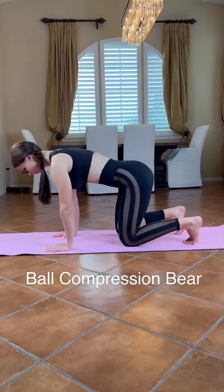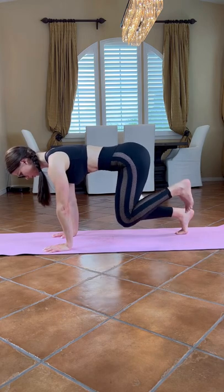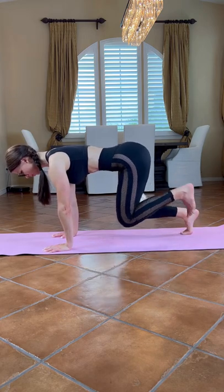Place a small ball between your knees. Exhale, activate your TAs, compress the ball, and alternate leg lifts.